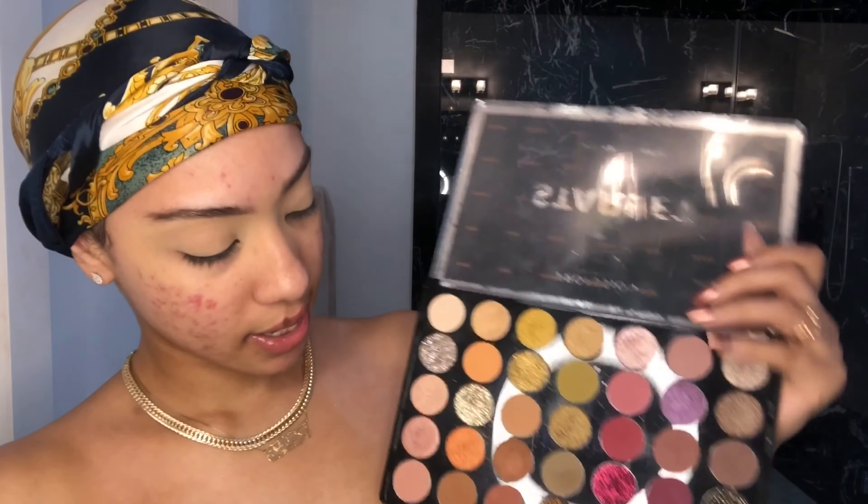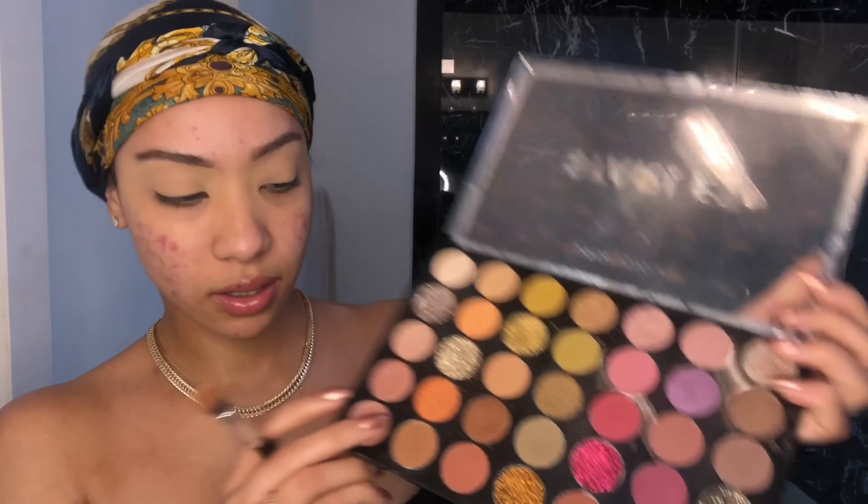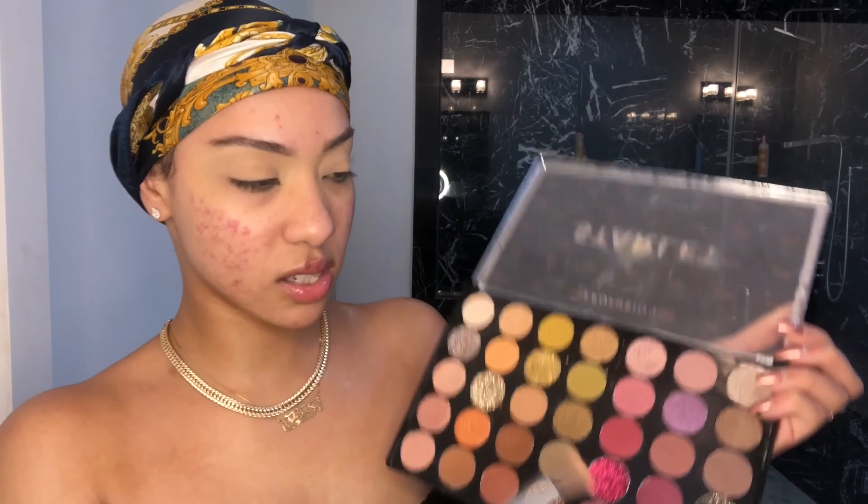The first color I'm going to take to give my eyes some depth before I start applying colors is this chocolate brown right here. It's the perfect transition color because it's not too dark but you can still see the color, and it doesn't really affect the other colors when you put it on because it looks natural. I'm just going to be putting this right on the crease.